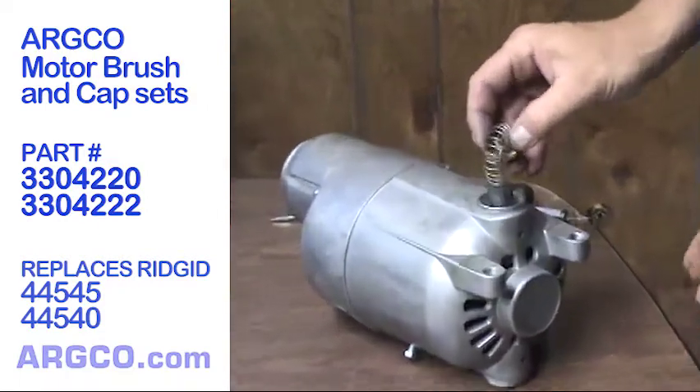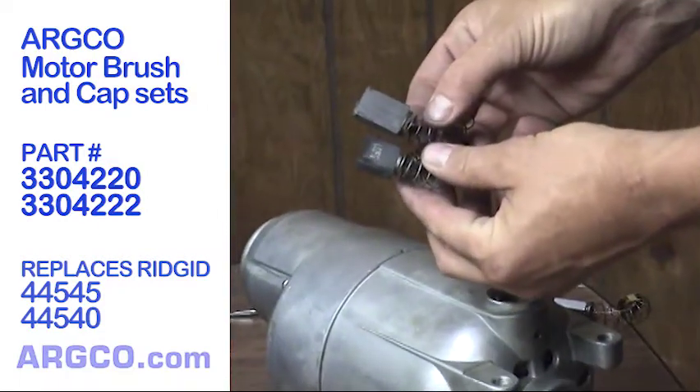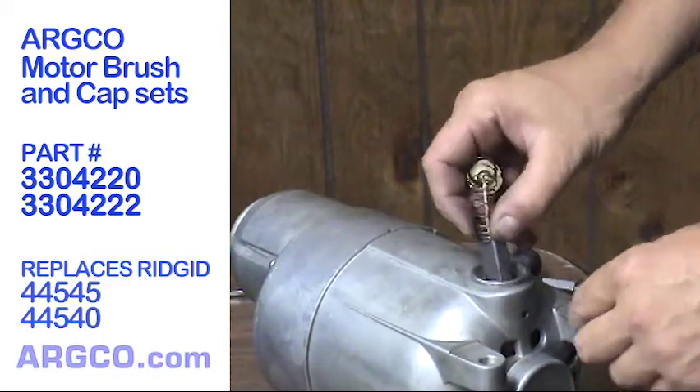Using a flathead screwdriver, remove the first motor brush cap. Remove the worn motor brush. Brush in first, install the new motor brush.